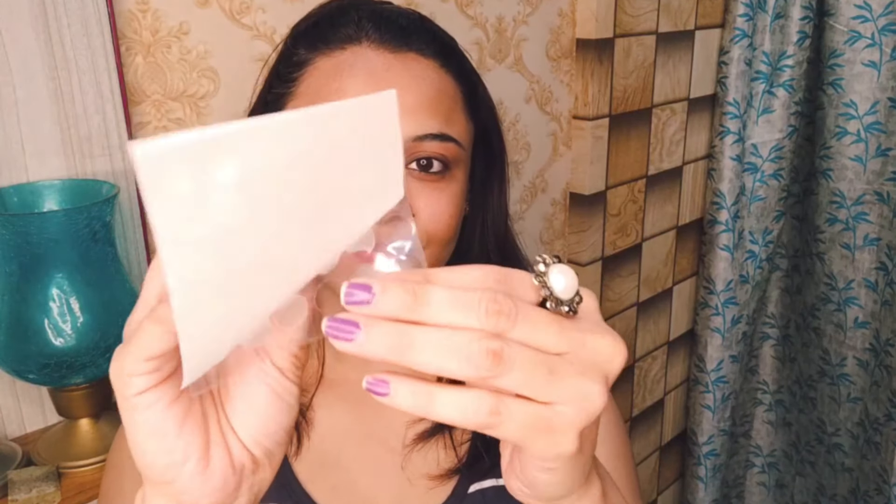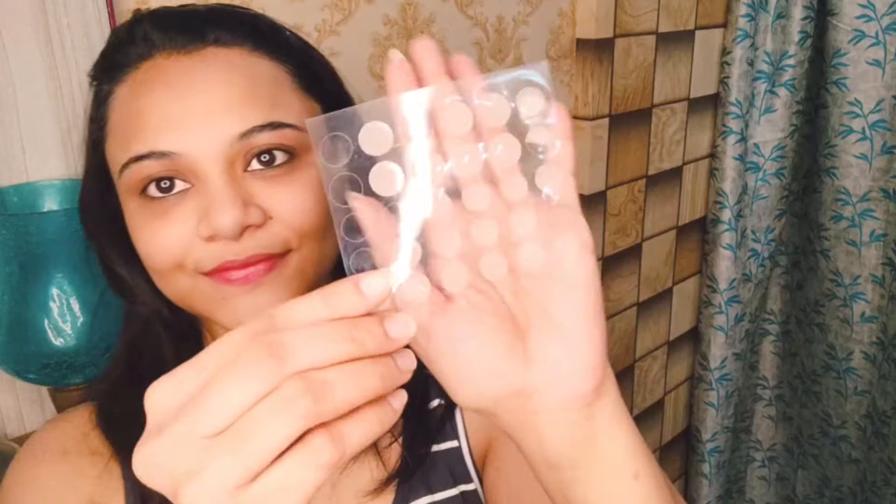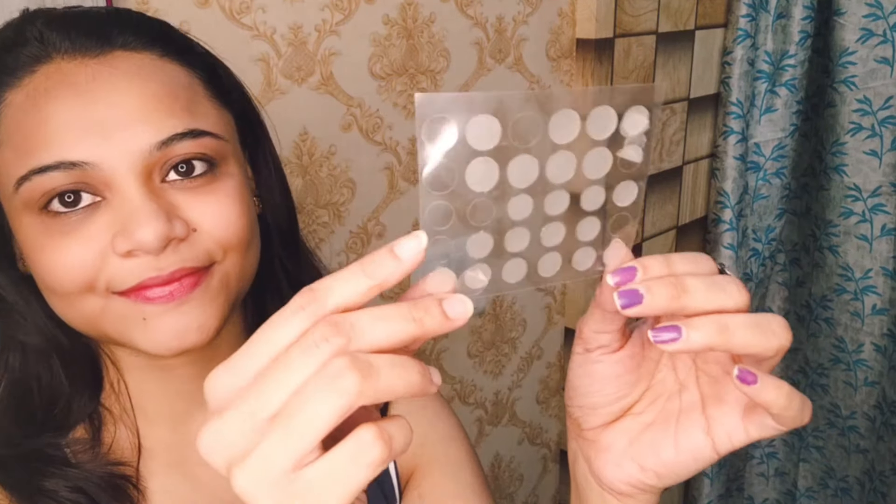And this is suitable for all kinds of skin. Now let me show you that it is very very travel-friendly — it is very thin, so it fits in my bag easily. There are 30 patches inside and I have already used quite a few, as you can see.